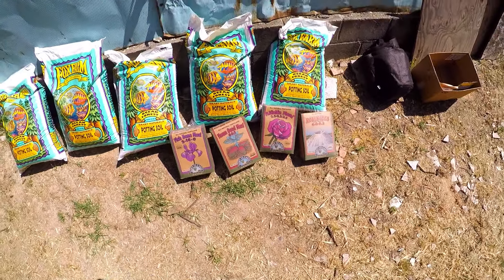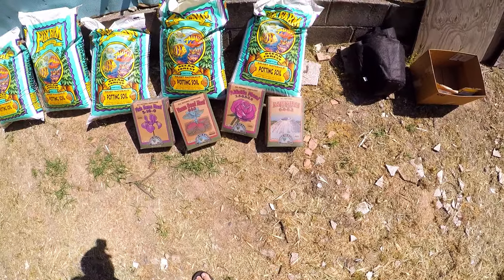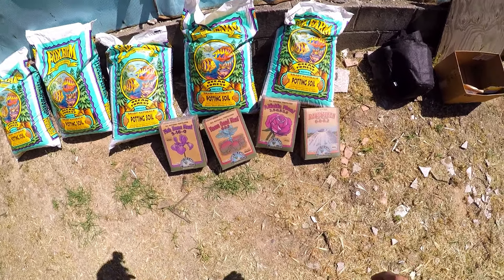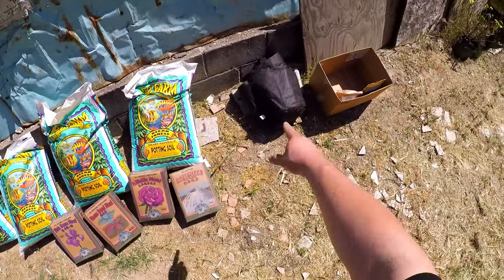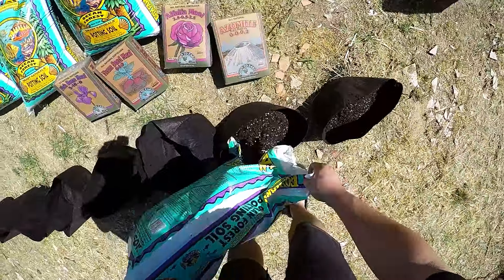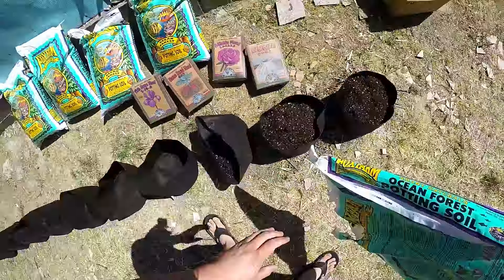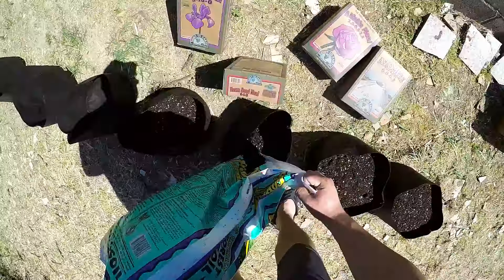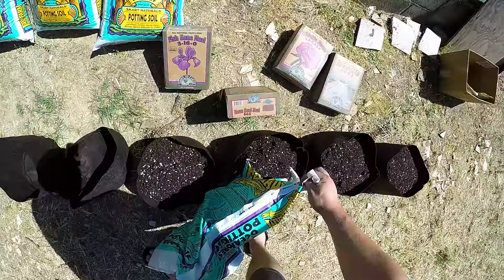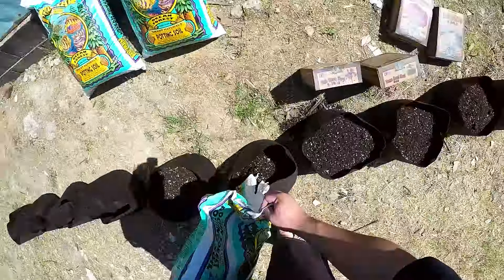These are my Down to Earth products. I don't have my Bio-Live yet — I'm waiting on that this week. I should be getting another package and then our amendments will be finally done. But for now I'm just going to put the soil into these fabric containers, these smart pots.